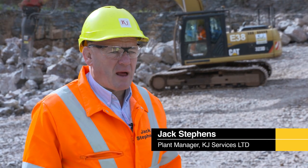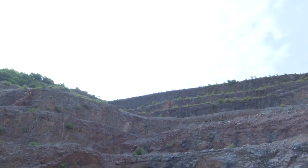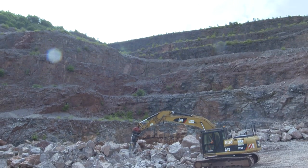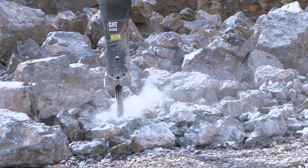Hello, my name is Jack Stephens, Plant Manager for KJ Services Limited in South Wales. Today we're at Forrestwood Quarry — Hanson Forrestwood Quarry — talking about the new Cartama H130ES.